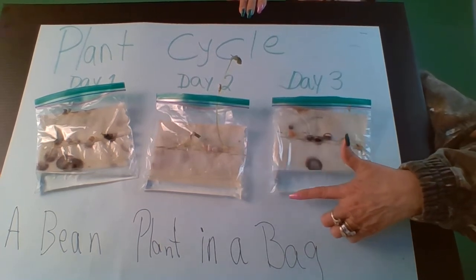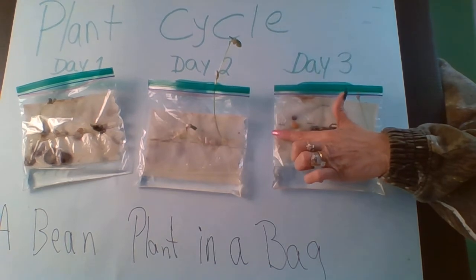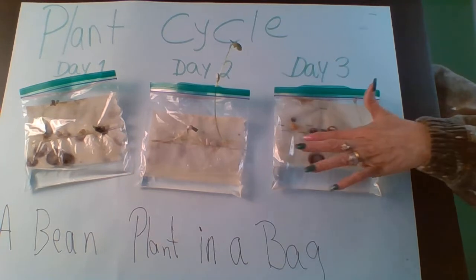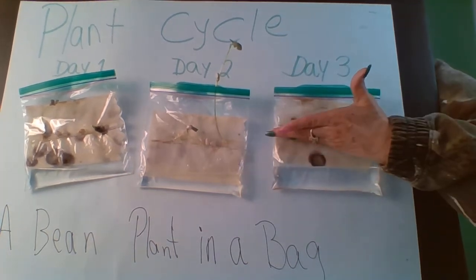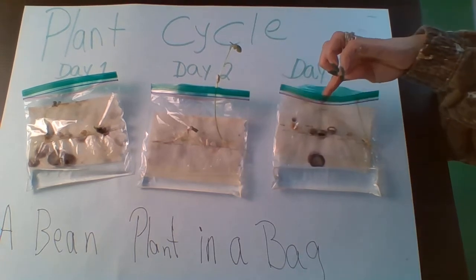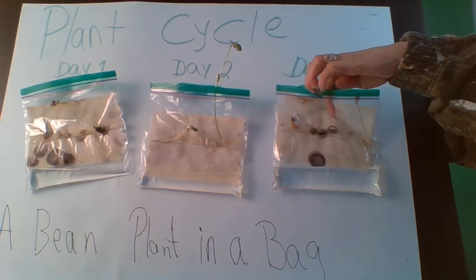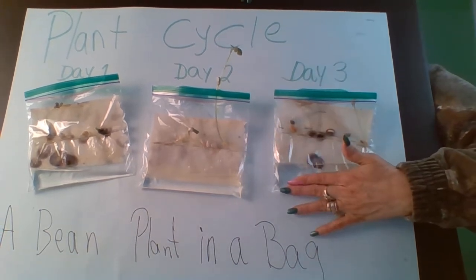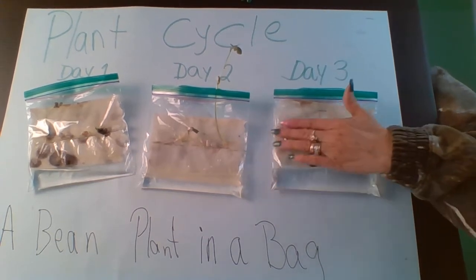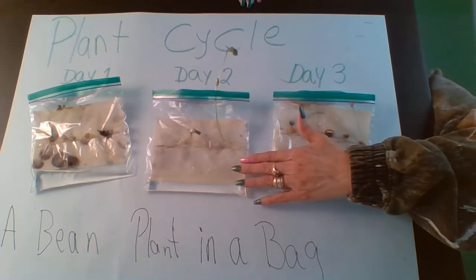This is what your plant cycle will look like. I stapled my baggie from here to here — one, two, three, four, five — a whole bunch of staples across. Then I put my seeds in here, five or six seeds inside. See the water is down here; that water keeps my paper towel moist, always watered.